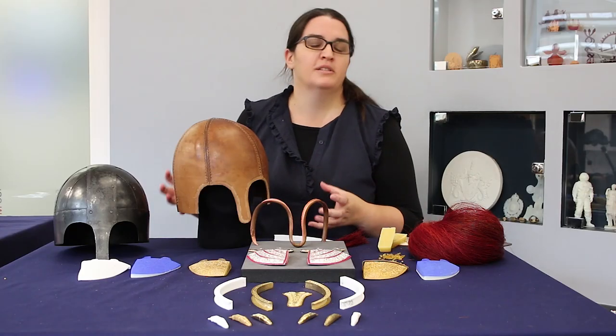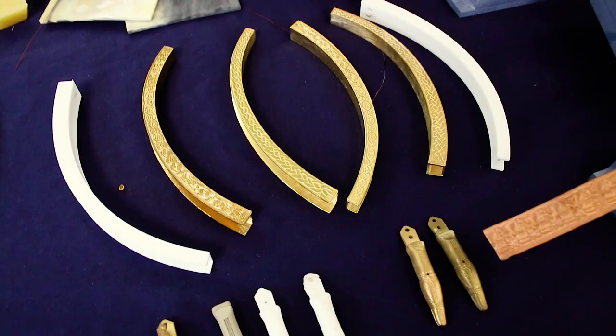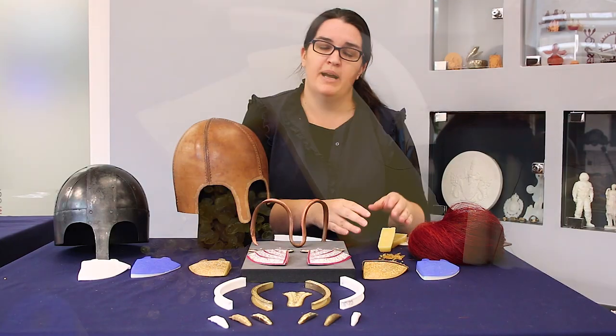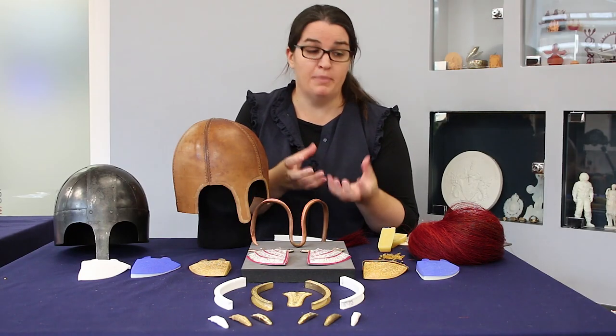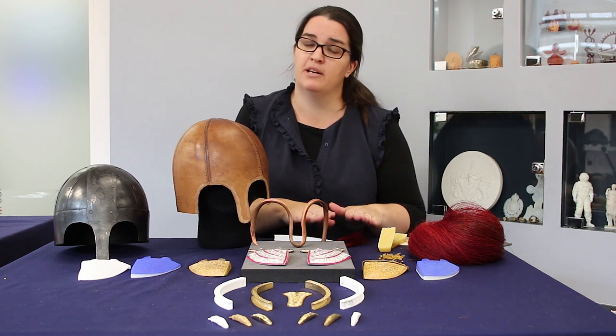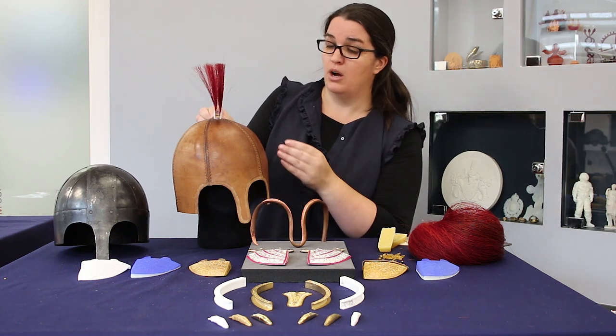The helmet is a product of the historical research project, and within that there are some organic elements that we can bring into the helmet that have been studied. Within the crest pieces which will go on top, we discovered that in the lining was beeswax, animal glue, and calcium carbonate — a sort of paste — and what we believe was sitting on that paste is a horsehair crest. This is a mock-up of that, and it will sit on top of the helmet.